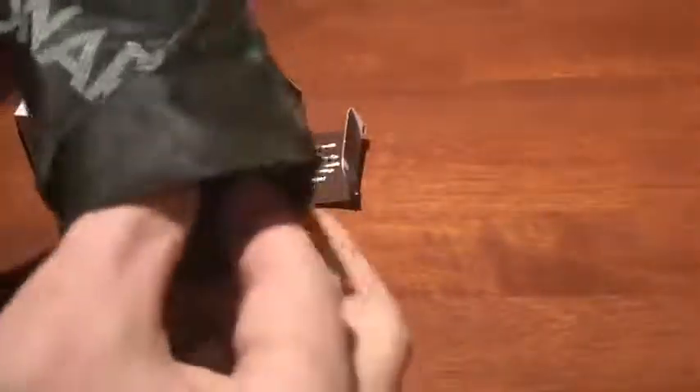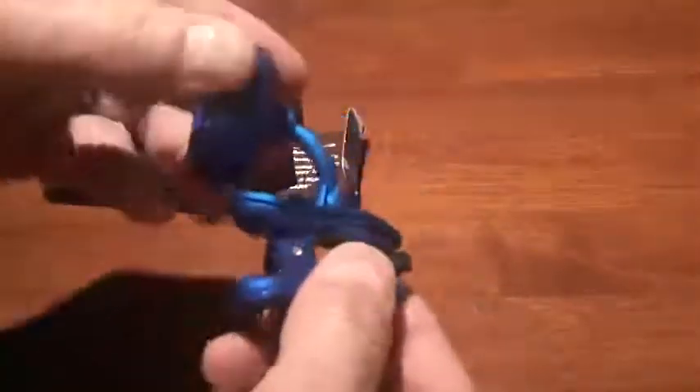So let me open this package and show you exactly what you get. Here is the Snark unit itself. There is also a battery, which you do need to put in the device. You get an instruction sheet and also a warranty form.